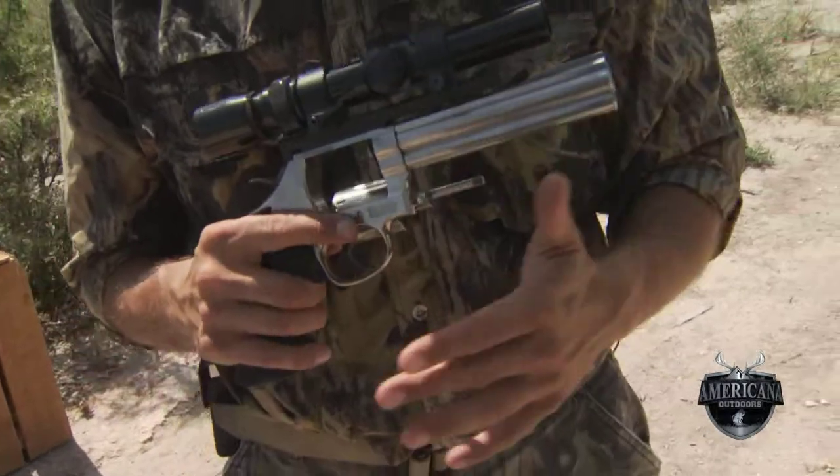What I mean by practice is that the operation controls on the smaller frames — the K frames, the L frames — are going to be the same that you'll encounter on the X frame. Not only is the weight of the gun not too much of a disparity, but the trigger pull is going to be the same. The heft, the feel in your hand, the balance — all that's going to help you get a firmer grip and be able to control the larger calibers better.